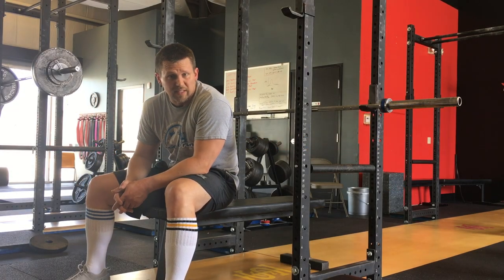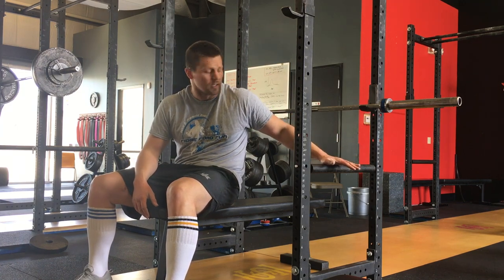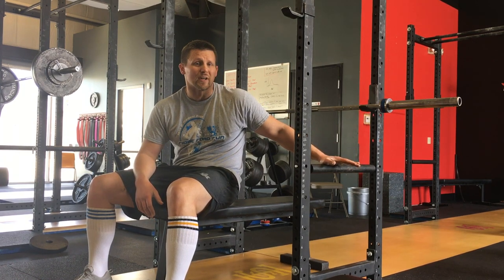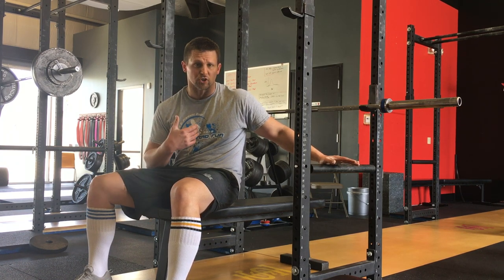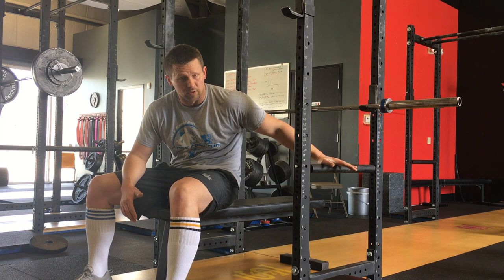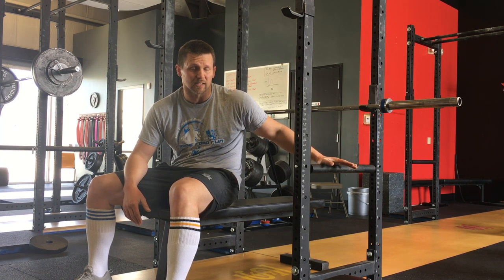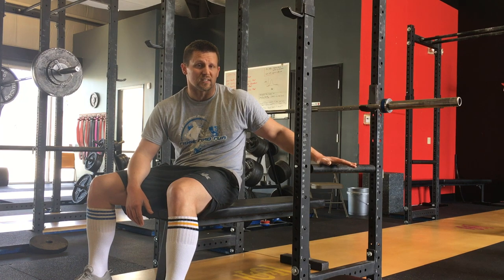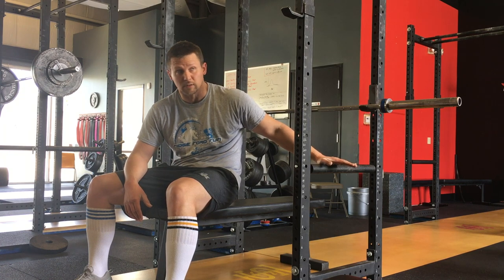One of the first things you want to consider is making sure that you have your safeties, or your pins, or your crash bars — whatever you want to call them. You want to make sure they are low enough that when you are bench pressing with your arch set, you can touch your chest with the bar and the bar does not actually hit the pins. On the other hand, equally as important — probably more important — they have to be high enough so that if you miss a rep and can't lock it out, you can collapse your arch, relax everything, set the bar on the pins, and still get out from underneath it. This is extremely important, potentially life-savingly important.